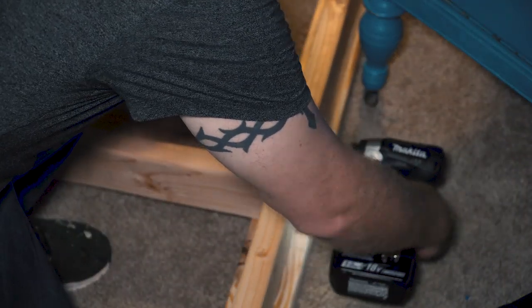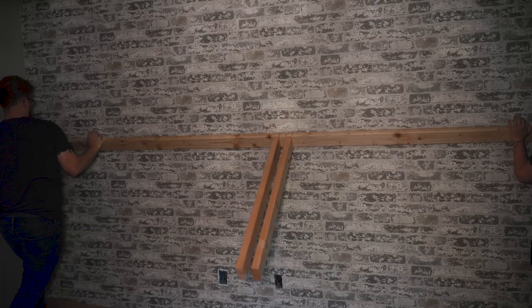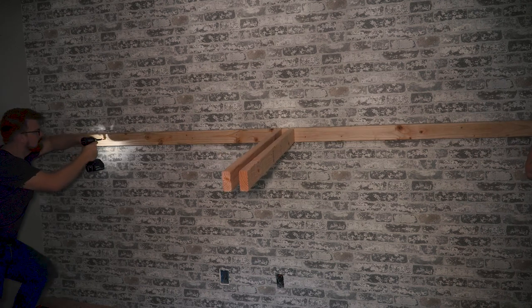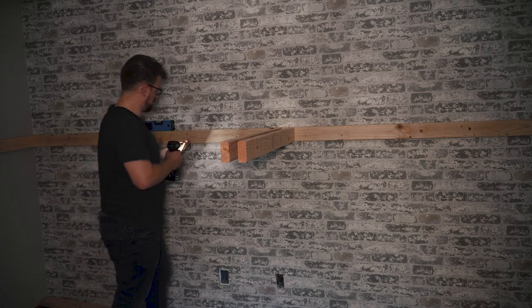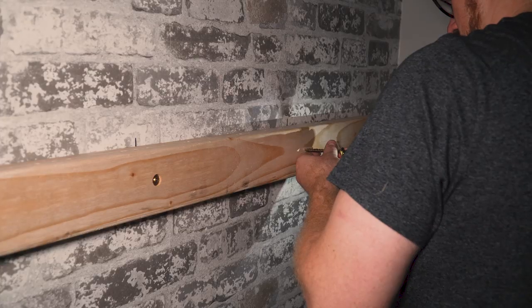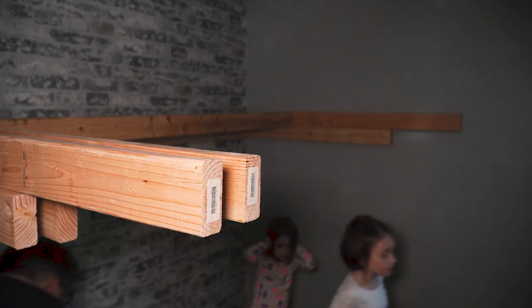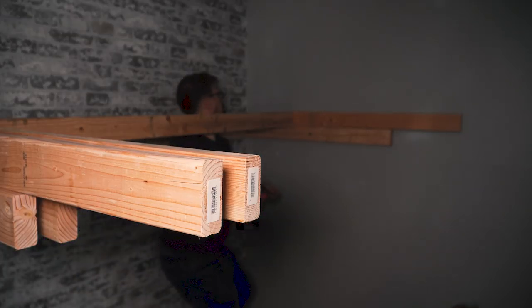I marked the studs on the wall ahead of time to speed up installation and got to assembly. Each horizontal frame piece is attached with three 3.25-inch screws before mounting it to the wall. You could replace these screws with joist hangers to add strength and simplify the build, but I prefer this cleaner look. The 2x4 plate is then installed into the studs using 3-inch lag bolts.